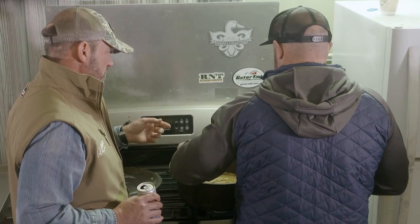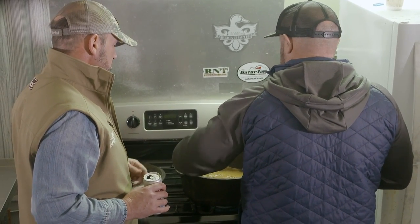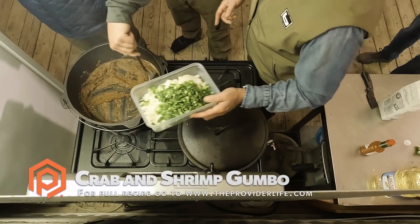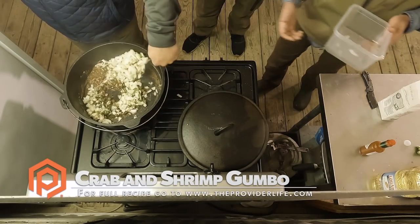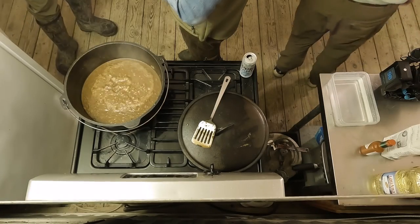The thing is, if we burn this we've got to start all over. We're not burning, so it's better to go a little slower and make sure it's cooking but not burning.